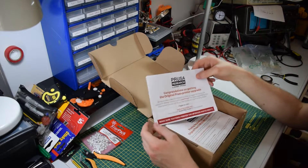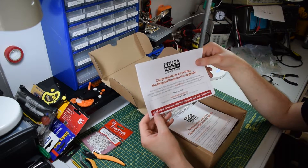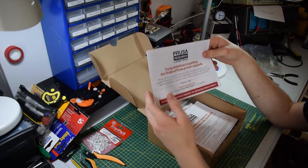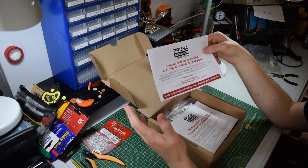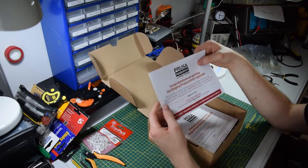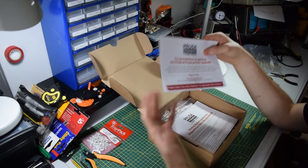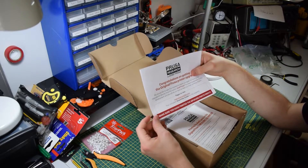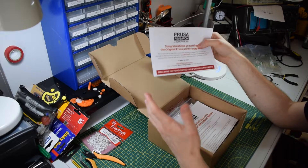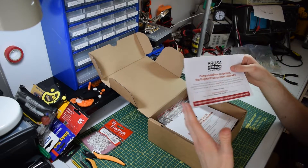You get two options when it comes to buying the upgrade: you can either print the parts yourself on your Mach 3 or Mach 2, and just buy the new components from Prusa which works out cheaper, or you can have Prusa provide you with all the parts including the plastic parts, but you pay a bit more — basically you're paying for Prusa's time rather than the actual plastic costs.